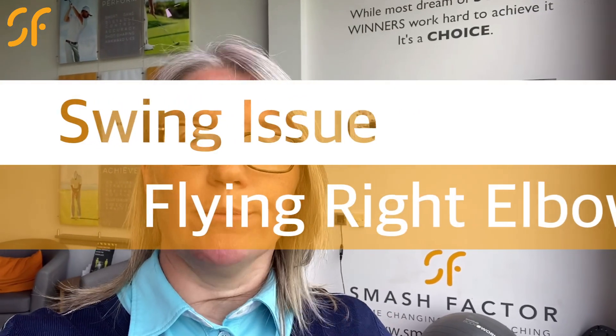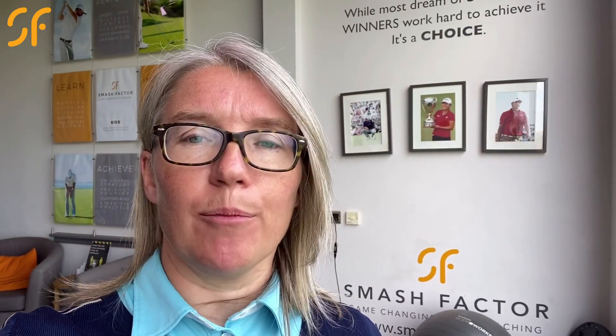Hi everyone, thanks once again for tuning into Smash Factor TV. Today we're having a look at the first episode of our swing fault series and how to help you correct those, and we're looking at a flying right elbow. Let's go and have a look at how we're going to get that improved with some more game-changing golf coaching.